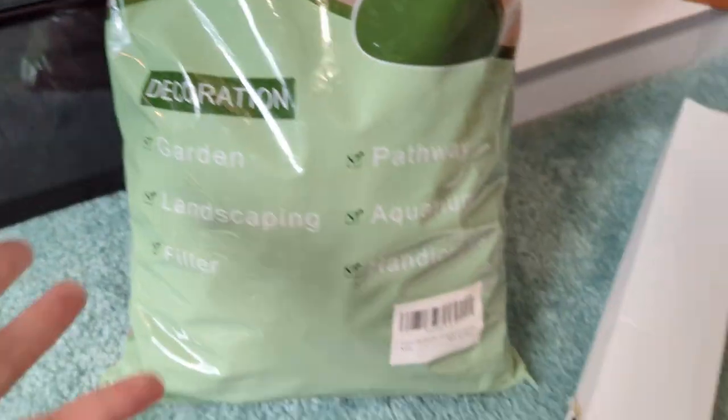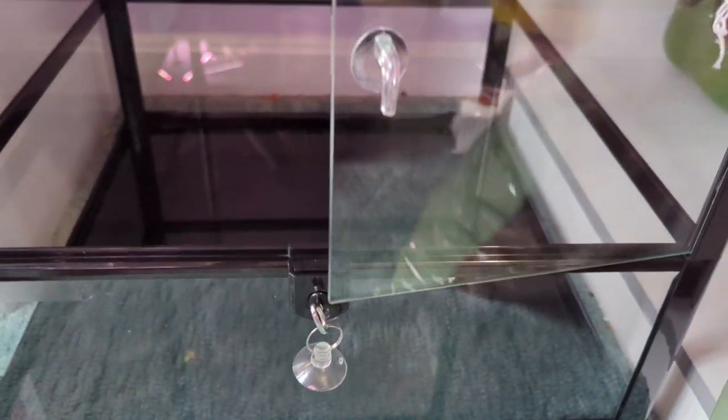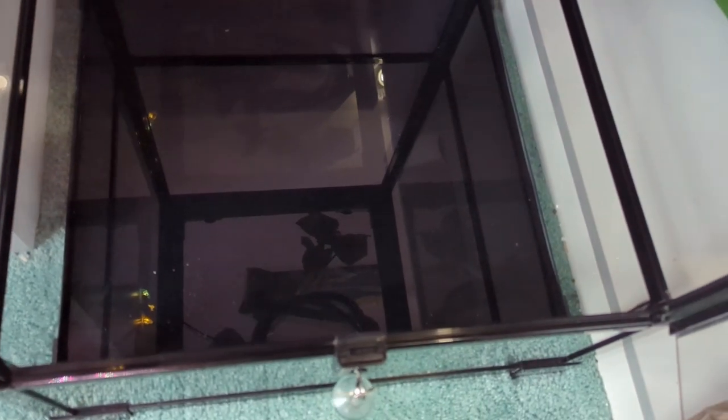I got this tank on Amazon — actually most of this stuff I got on Amazon, but a lot of it you can also find from different reptile websites like the BioDude, Pangea, or Josh's Frogs, just to name a few.